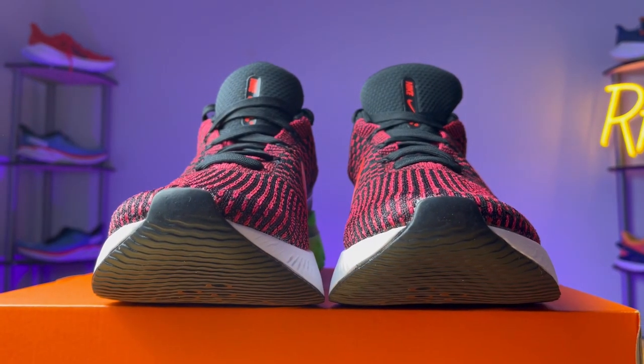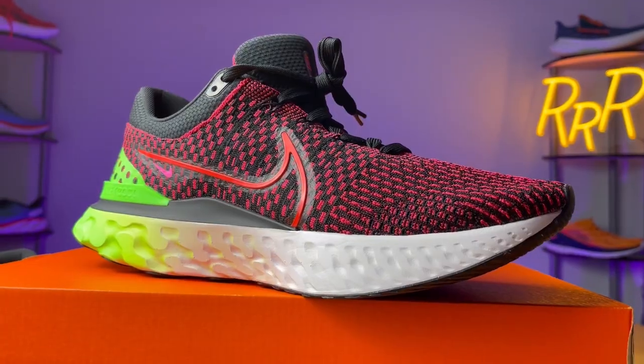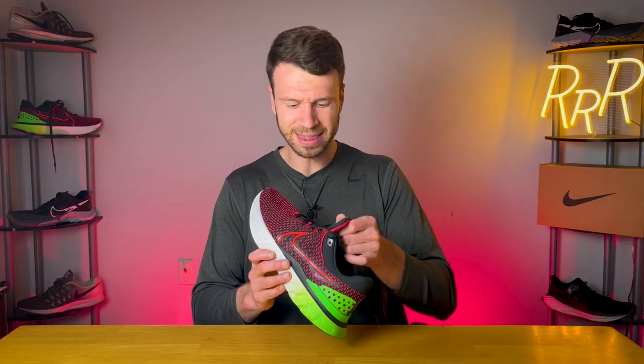However, this shoe isn't perfect and there are a couple of things that can probably be improved. The first negative for me was the breathability. They said they had zones of breathability, and I wish they would actually do that because it's a knit shoe and it's not the most breathable. It's not horrendous, it's just not great. You get a really thick tongue, everything's pretty well enclosed, and that flyknit fabric is rather thick — so it's just not the most breathable.